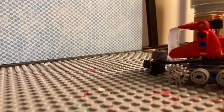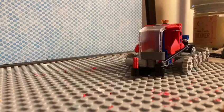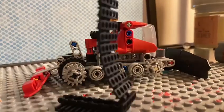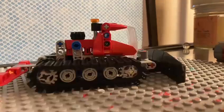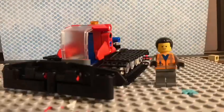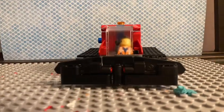Alright, see you later! Good job on building the snowplow. I hope you had a good time. Now let's test it.